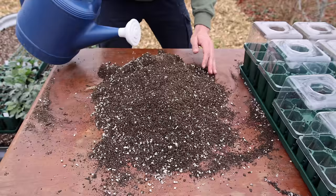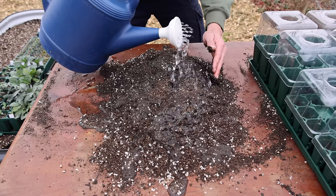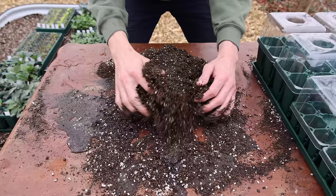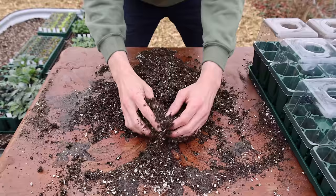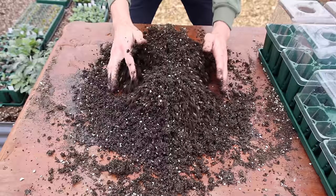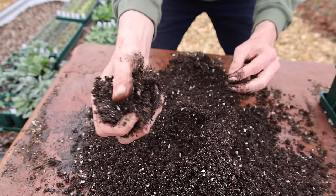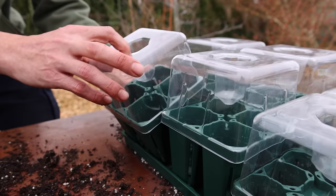After finishing the mix, before putting it into cells we need to wet it down. We want it to be evenly moist but not swampy, because if the soil is too wet it will lack oxygen — and seeds need both water and oxygen to sprout. Also, if your mix is too wet and swampy it's more prone to fungal issues. What we're looking for is soil that holds its shape when bunched up but isn't dripping water — just like that.